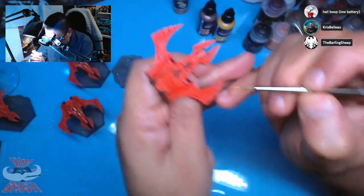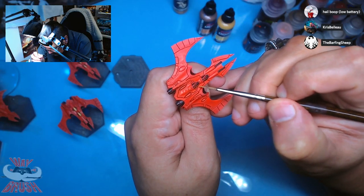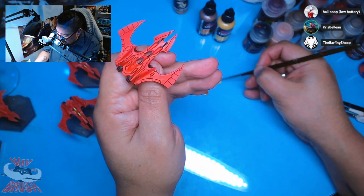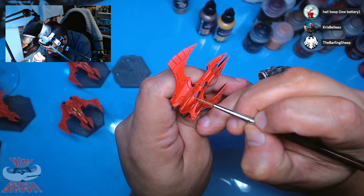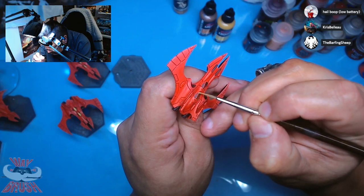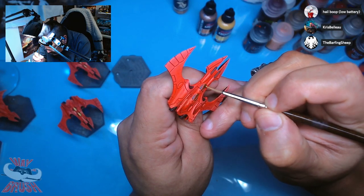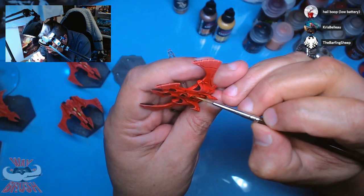There are all sorts of color schemes for Eldar that can work. You can even make up your own craft world. The Eldar codex allows for creating your own craft world, which is pretty cool — kind of like Space Marines doing their own custom chapter.